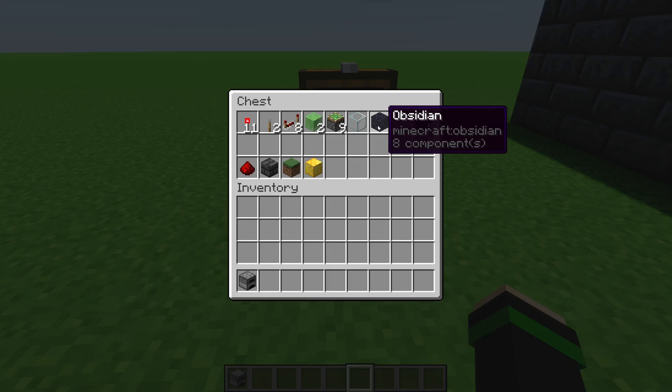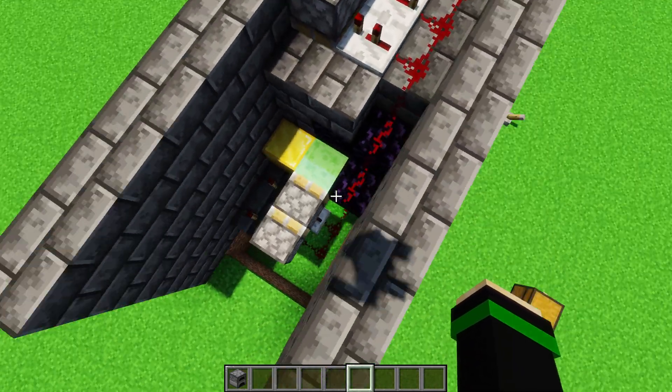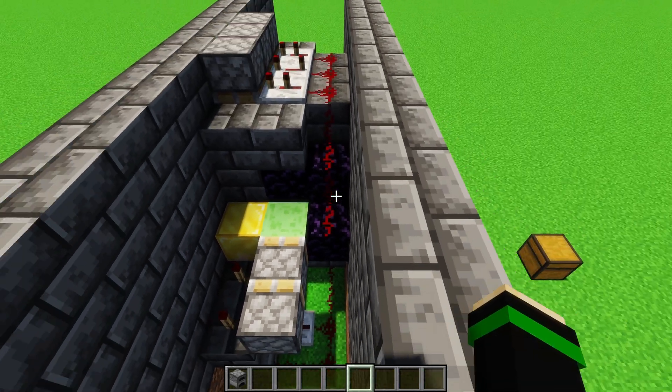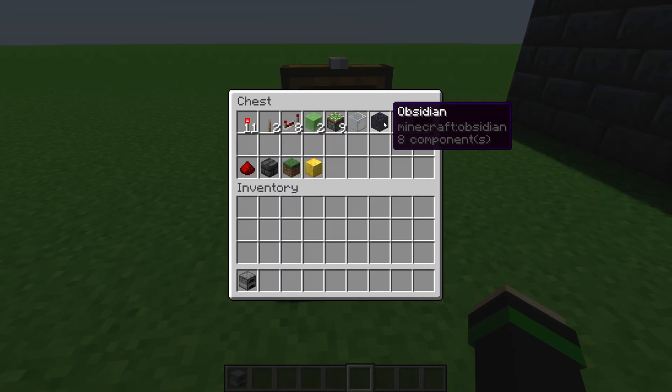You're going to need at least one piece of obsidian in both Java and Bedrock editions. In Java edition you can replace it with furnaces if you want to, but in Bedrock edition you have to use obsidian — that is not negotiable. It has to be a nonstick block that is opaque. In Java edition you can use a furnace, dropper, or something like that, but in Bedrock you have to use obsidian.